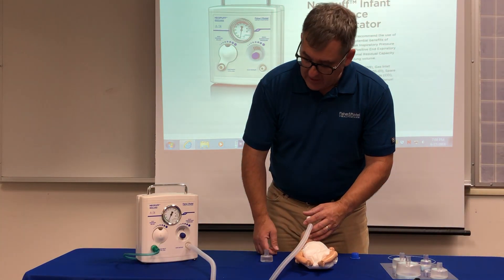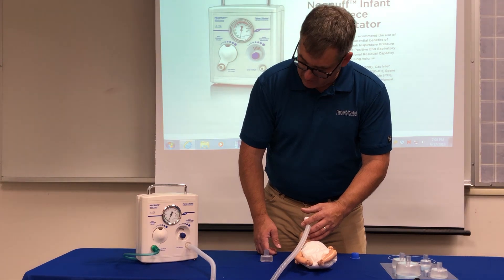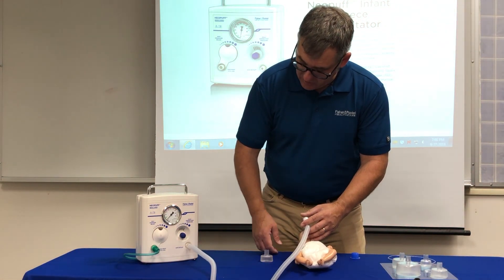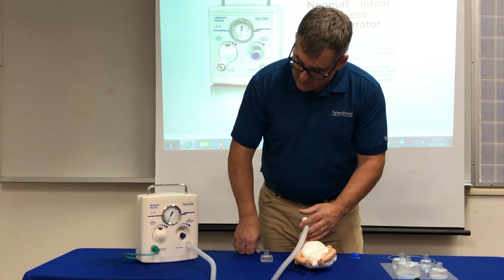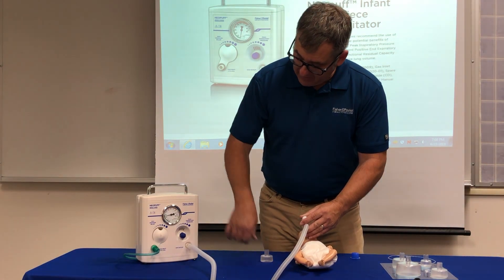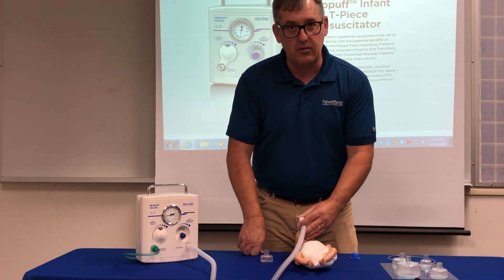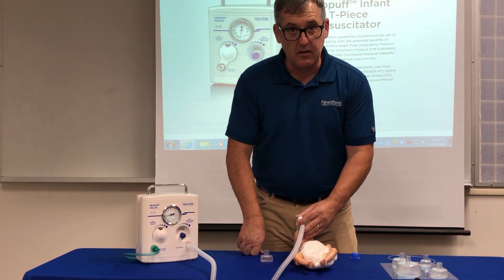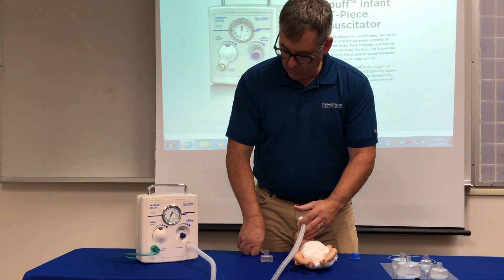If you ever need to increase the peak inspiratory pressure while resuscitating, make sure you do it while maintaining the waltz count — breathe, two, three — then adjust. What you want to avoid is holding your finger over the PEEP valve for a prolonged inspiratory time, as that runs the risk of a pneumo from over-inflation. Always maintain the count of breathe, two, three, even as you increase or decrease the pressure.